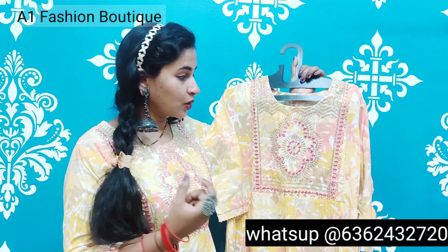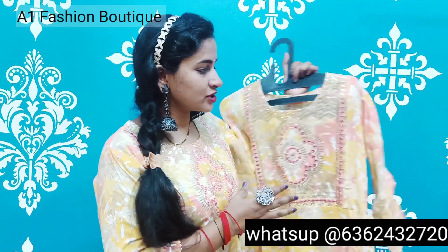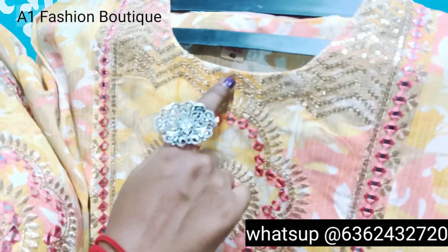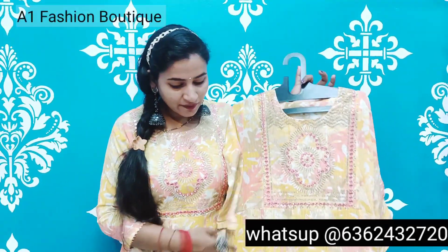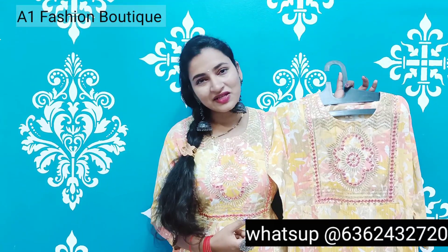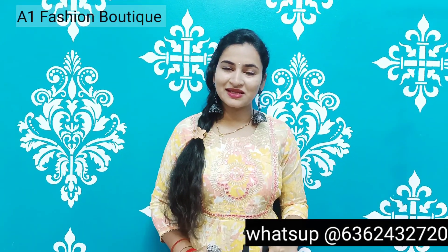It comes in silver, gold, yellow, white, and more. It is a sequence design for you. It is designed with a flower design. This is the design of our square top. If you want to check this out, you can check out our screenshots. This is available in sizes M, L, XL, XXL.